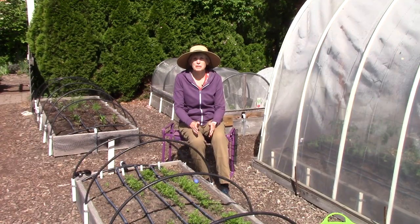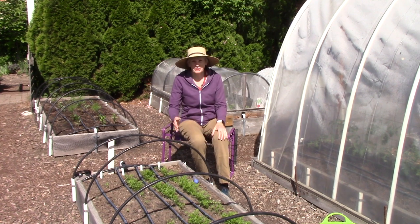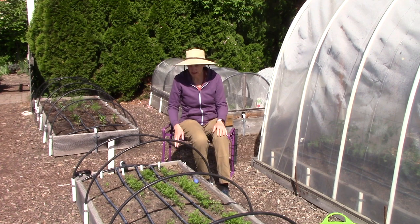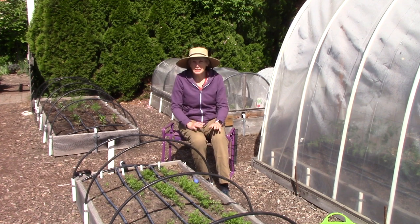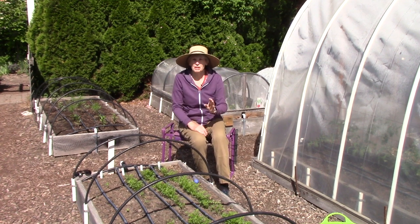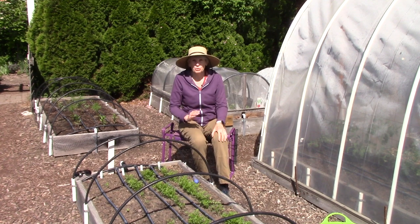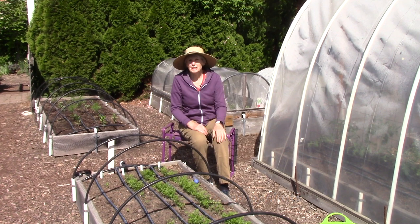My next tip has to do with the importance of thinning your seedlings so they're spaced apart appropriately, and carrots are a perfect example of this. I sowed the seeds quite thickly, and now that they are at least three inches tall it's time for me to space them about three inches apart. If you want to harvest those wonderful big roots that carrots form, you have to give them the room to grow.